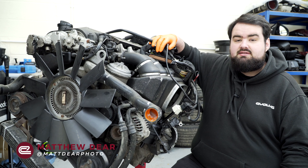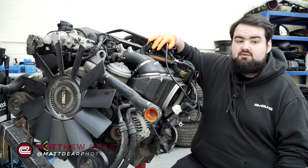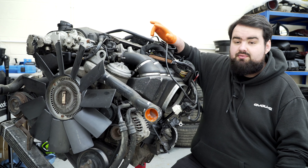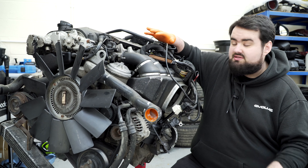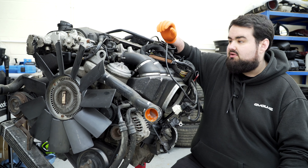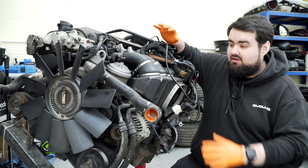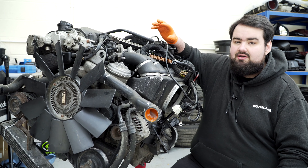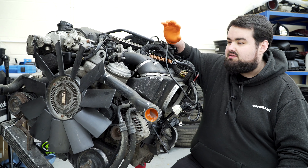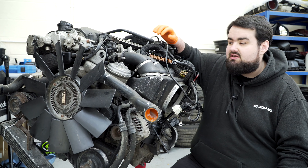Hi everyone, welcome back to the E36 M3 Touring project. You join me in front of the S50 B32 engine, which we got out a couple of episodes ago. Today my plan is to basically just try and strip this down as much as we can, because I'm going to be doing a semi rebuild. I want everything off and I want to replace as many gaskets, O-rings, and sensors as I can, just to ensure it runs well in the future.